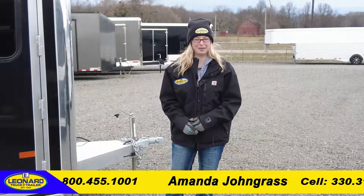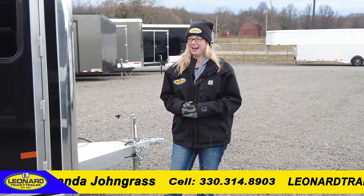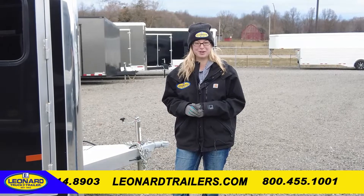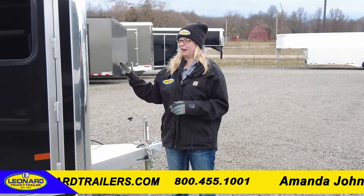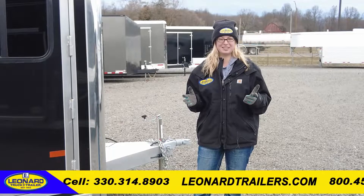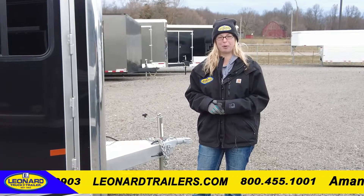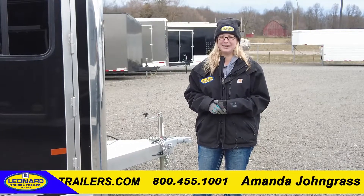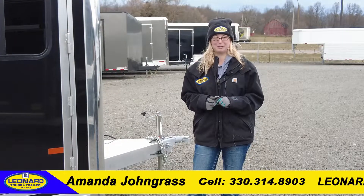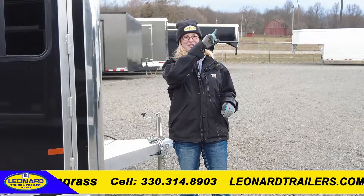I'm Amanda with Leonard Truck and Trailer. Thank you so much for watching. If you have any questions about this Showman Extreme 8-pen low-profile trailer, please give me a call. I have one like this in stock in black and also a charcoal one currently. My number — please give me a call or text — is 330-314-8903. Thanks again so much for watching, and if you liked this video please make sure you click the button in the top right-hand corner.